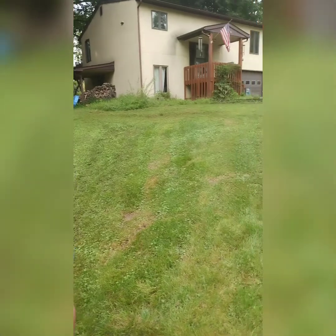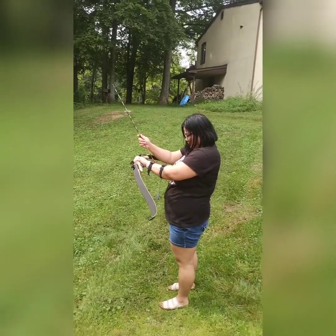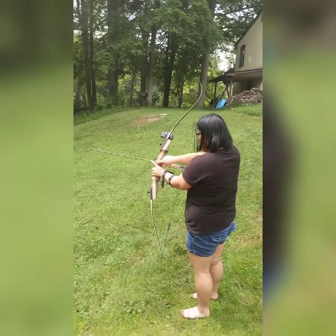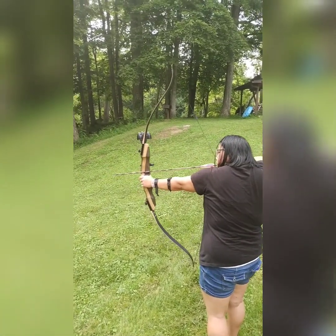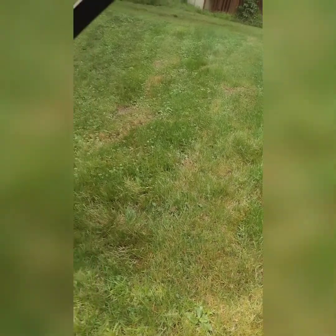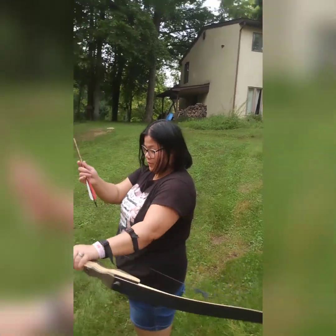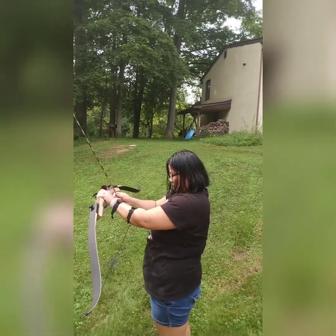Well, you hit it! Was your arm guard not tied all the way? It wasn't on right. Did you hit your arm? Not badly. There you go, here's another arrow. It's a 40-pound recurve bow. Hey, not bad — you hit the top target! We'll go down and check.